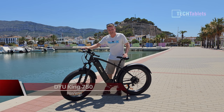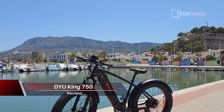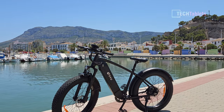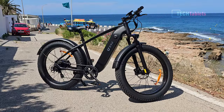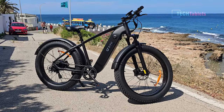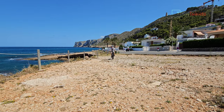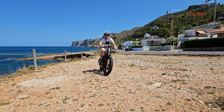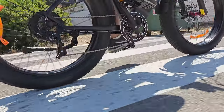This is another fat-tire e-bike, but a slightly different one. This model from DYU is called the King 750, and it has larger 26-inch rims with four-inch wide fat tires — knobbly tires. The brand, pretty much as always, is Chao Yang. They make a lot of noise when riding, have poor rolling resistance, but off-road they give you a lot of traction and are very comfortable, spongy tires.